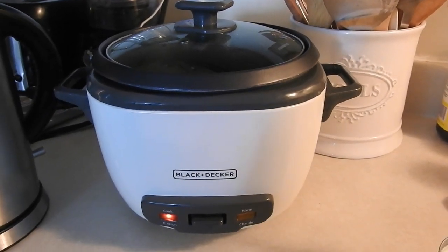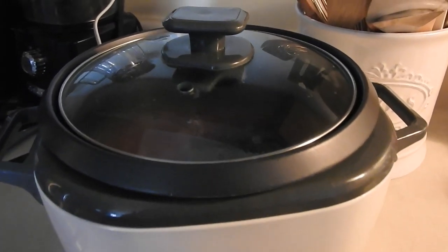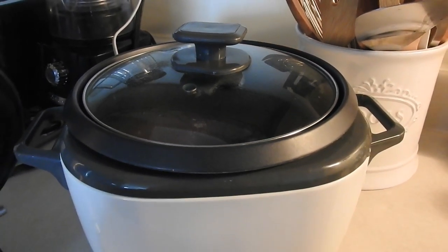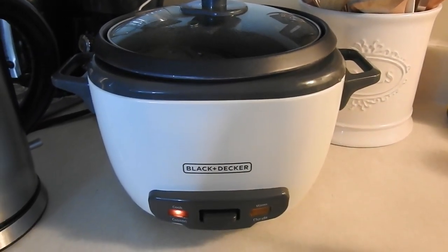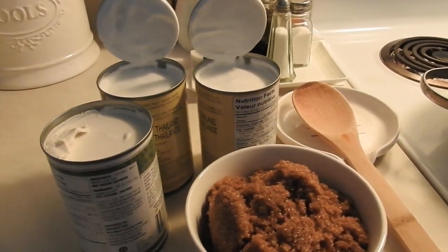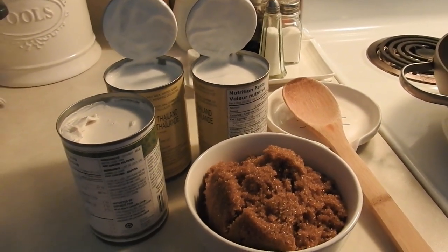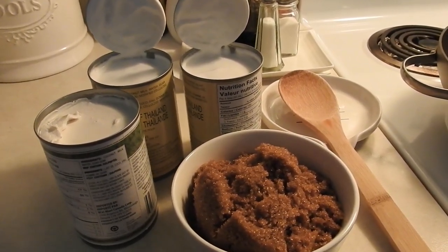Now we're cooking the glutinous rice — the malagkit or pilit. While we wait for it to cook, let's prepare the latik — the coconut milk and the brown sugar.